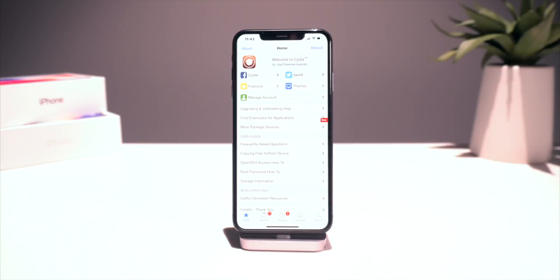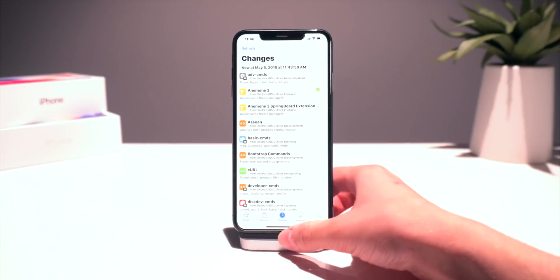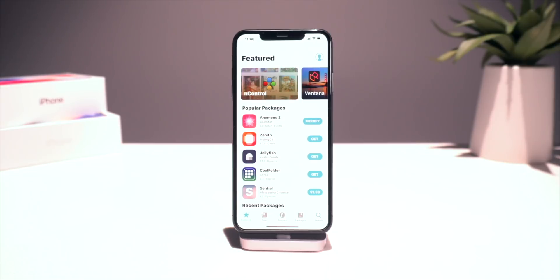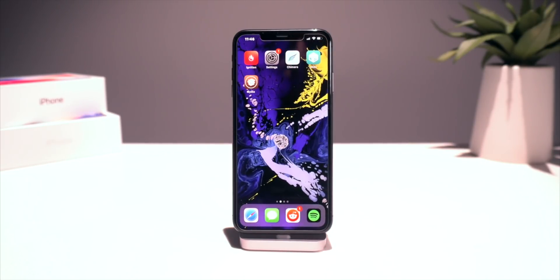We can go ahead and open up Cydia right here and apply any changes directly within Cydia right after installing it. We'll let the sources reload — it doesn't look like there are any changes, but if there are feel free to update them. That's pretty much the gist of this video: how to get Cydia as well as Sileo both running on your jailbreak on iOS 12 to 12.1.2. On the latest A12 devices both Sileo and Cydia run perfectly fine on this jailbreak.